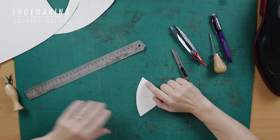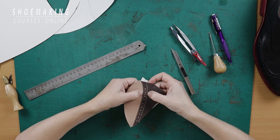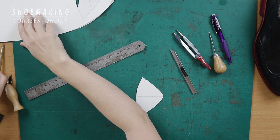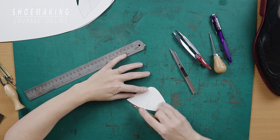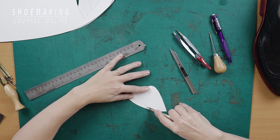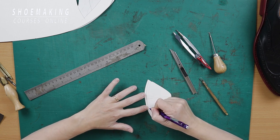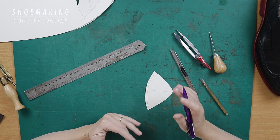The big holes will be in the middle of this area between the edge and the second seam. So if the total distance is one centimeter, in the middle will be five millimeters. Take your compasses, set to five millimeters, and make this line parallel to the edge. Along this middle line between the edge and the second seam will be the big holes.